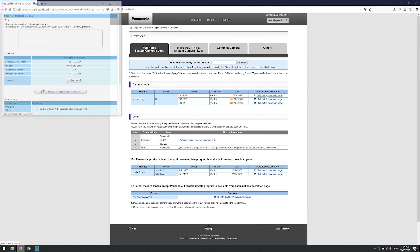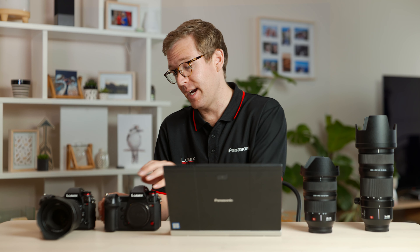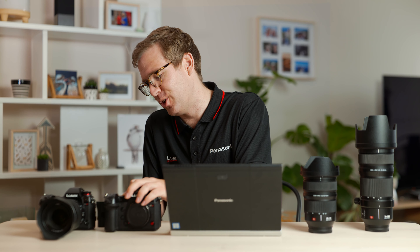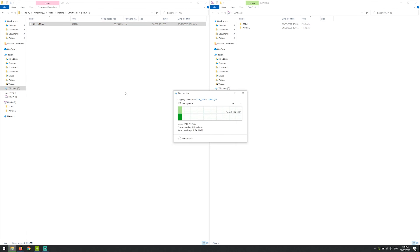Now let's download the most recent update for the camera. While our software is downloading, let's grab our SD card out of the camera and pop it into our computer. We want to grab the firmware file and place it in the root folder of our SD card — you'll see DCIM and private in that area.